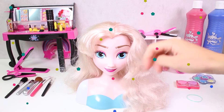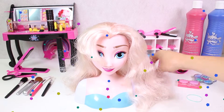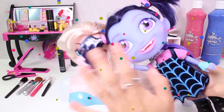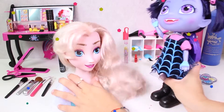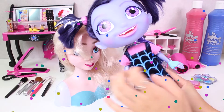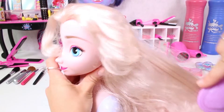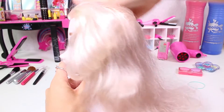Hi guys! How are you doing? Check out who we have here today — it's our friend Elsa! And today we're going to dress her up as Vampirina! Hi Vampirina! Hi guys! How are you doing? Today we're going to dress Elsa up as you — give her your same necklace and dress and style her hair into ponytails! So here we go!